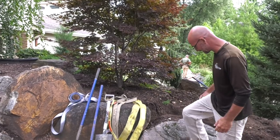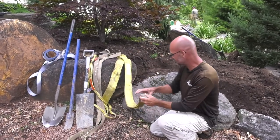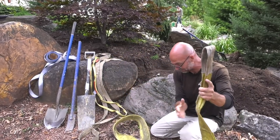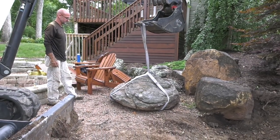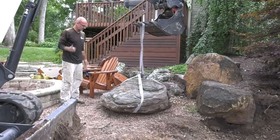The rocks we're going to be pulling out today are these guys right over here. One of the tools we need to move large rocks is called an eye-to-eye strap. This is a four-inch strap and it's pretty heavy duty. We're going to wrap it around the rock and create a cinch point. When we lift, it actually gets tighter and tighter, so the heavier the rock is, the tighter the grip it has.